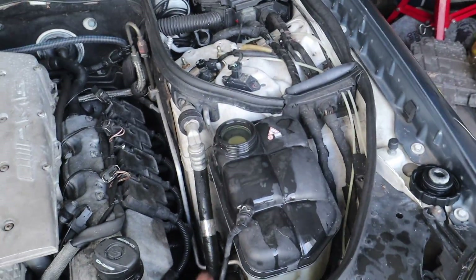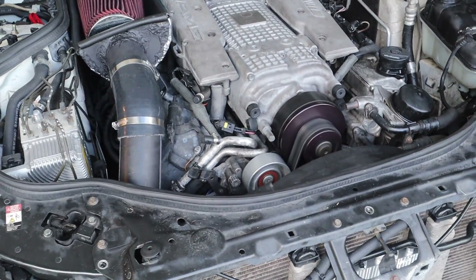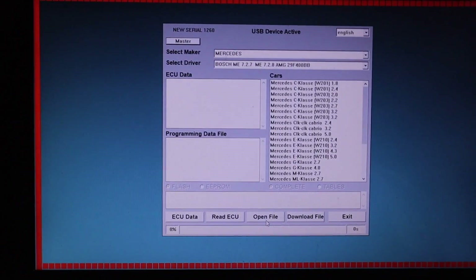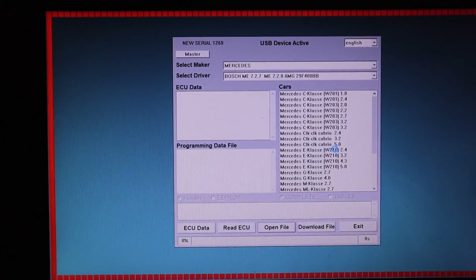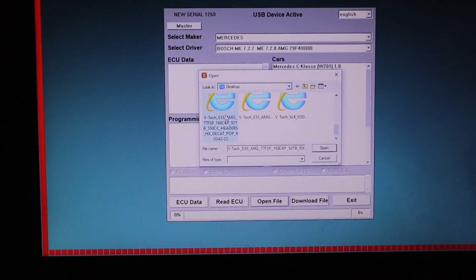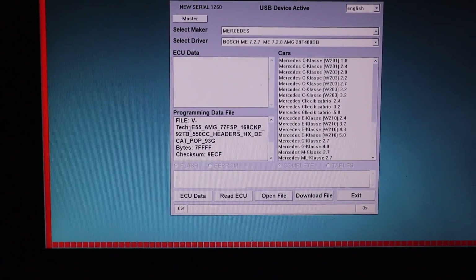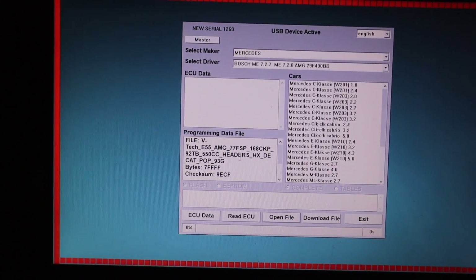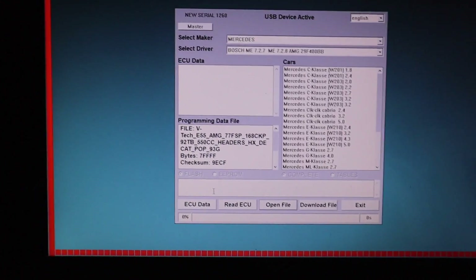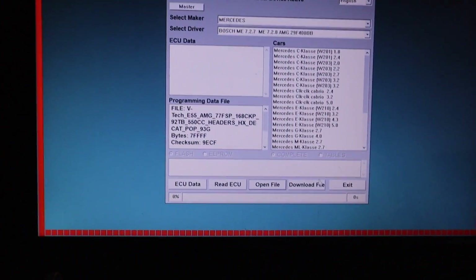Seems good. I still have to bleed out the coolant, so I'll let the car run for a bit, make sure there are no crazy leaks, then let it charge up and do the tune. We're in the E55 doing the tune right now - pretty straightforward. V-Tech already sent me the files. Double checking I grabbed the right one - E55, 77mm, 168mm, 92mm, 550, headers, D-cap, and so on. Got the fan unplugged and the file downloaded.